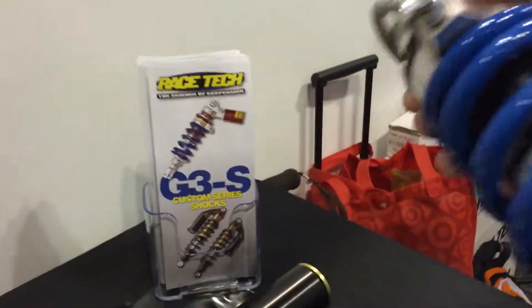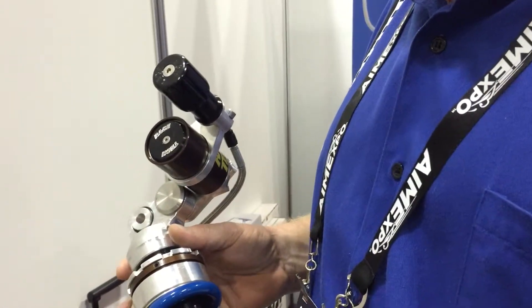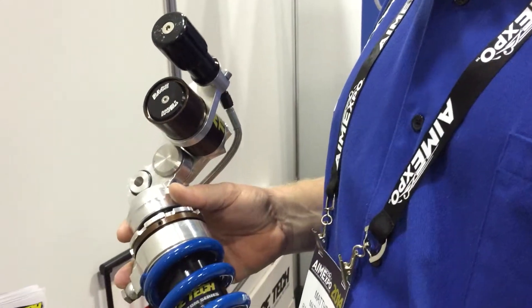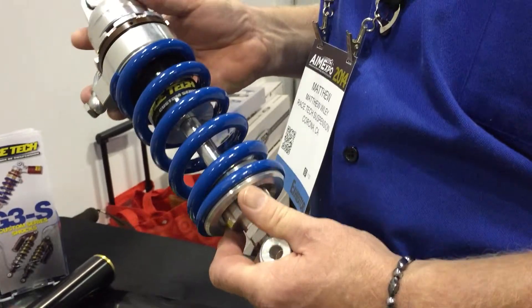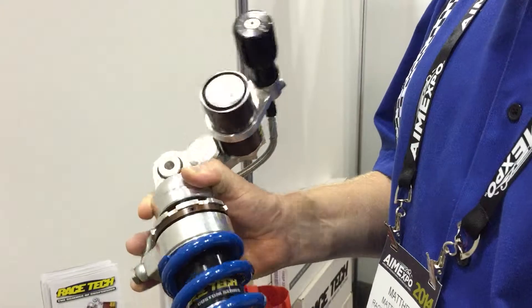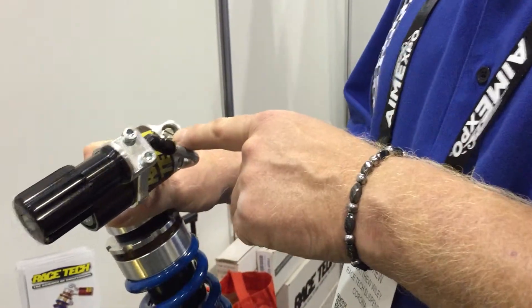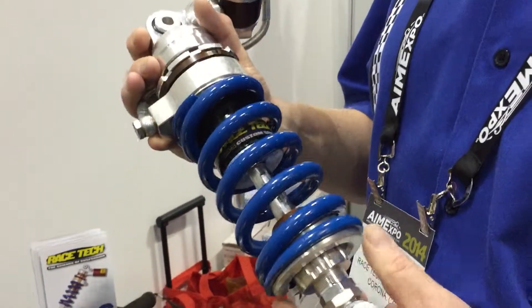And you also do rear shocks as well? We do. These are our G3 Series Custom Shocks. Like the forks, every single set of shocks is built to order based on rider specs — needs of weight, type of use, length, colors, features. They're available from anything very simple to fully adjustable, as you see here. Ride height, rebound, high- and low-speed compression damping, hydraulic preload. These shocks run anywhere from $800 to $1,300, depending on the features chosen.